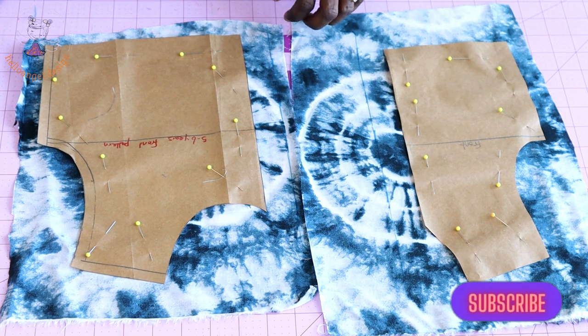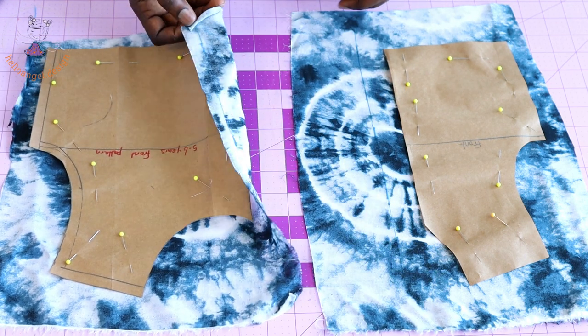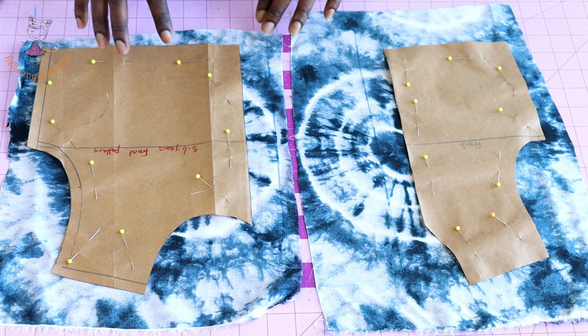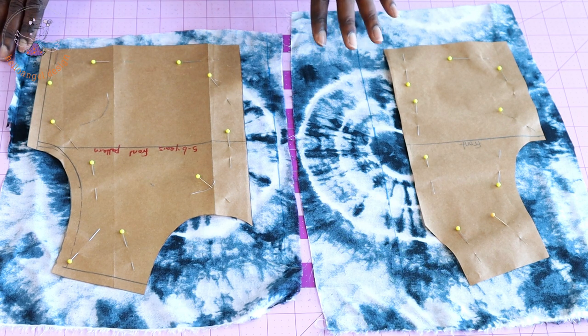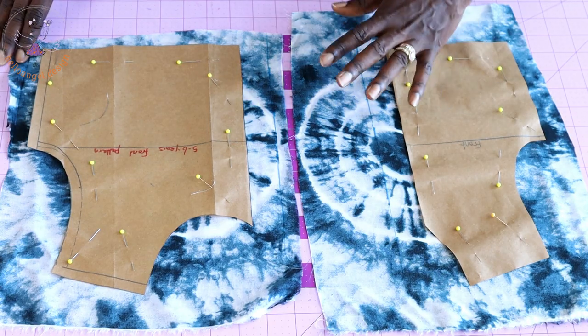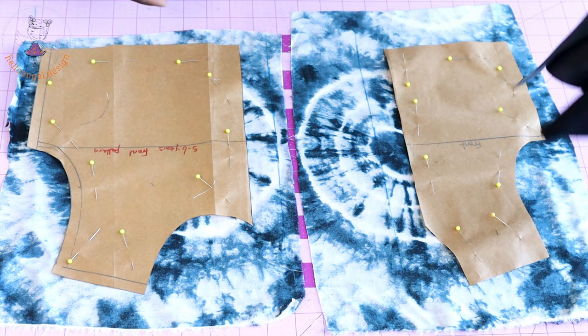I pin the pattern paper on just one piece of fabric on each side. I'm not going to use the same fabric for lining — I'm going to use another fabric to line the top dress, so I am using black fabric to line the top dress.